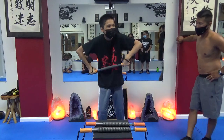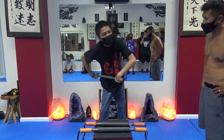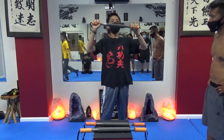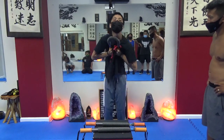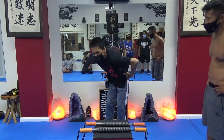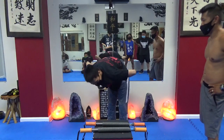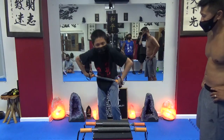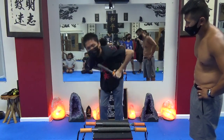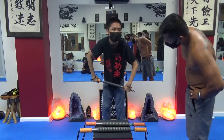Do it. Two. Come on. Three. Four. Wow. Ten. Come on, you got it. Eleven. Twelve. Come on, come on. Thirteen. Sixteen. At least he's not doing the side. Thirteen. Eight. Four. Good job. Good work. You got like sixteen.